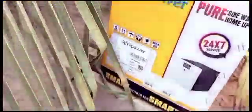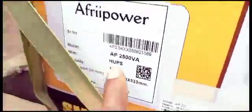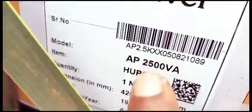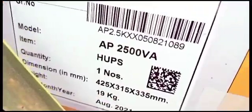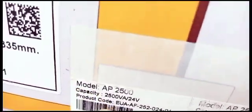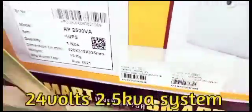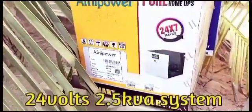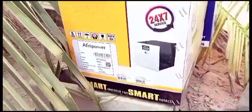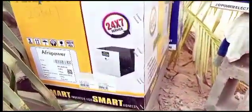So this is a massive one — this is AfriPower pure sine wave, 2.5 kVA, and it's 24 volts. You're gonna see it right here: 2500 VA, 24 volts. So this is a 24 volt system at 2.5 kVA output max power. We have four batteries here, so we're gonna have series in parallel.